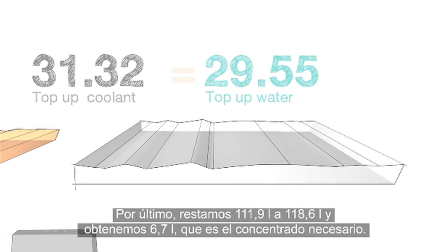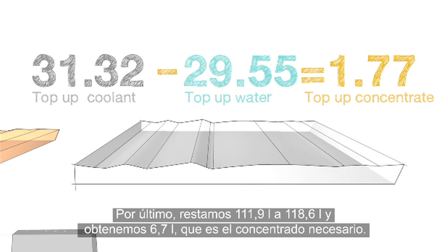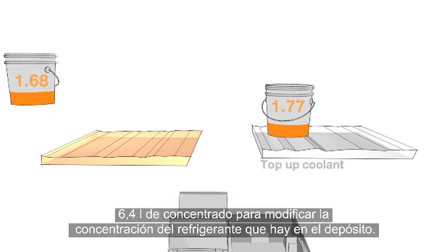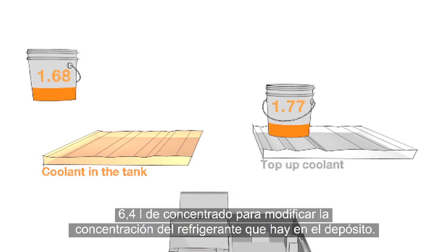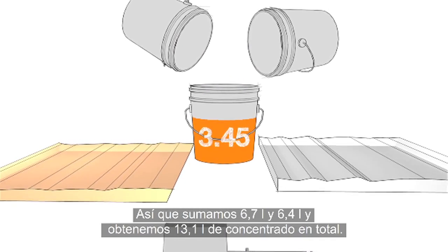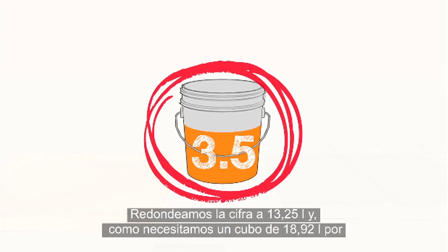Finally, we subtract 29.55 from 31.32 to find that we need 1.77 gallons of concentrate for the top-up coolant. Combined with the 1.68 gallons to fix the existing coolant, we add 1.68 to 1.77 to get 3.45 gallons of concentrate total. We round this up to 3.5 gallons.